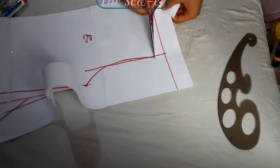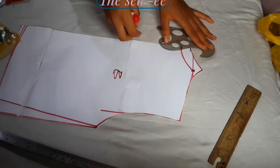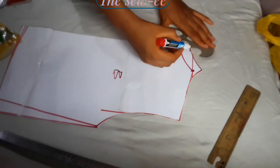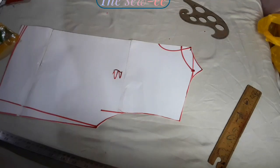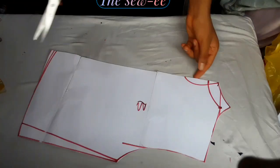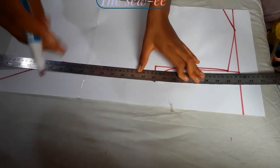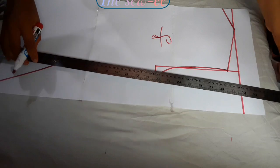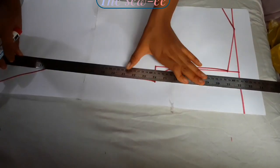And then I go ahead to cut. The problem with high neck dresses is actually how to get into them. So I decided to make a keyhole and on top of that keyhole I'm going to be attaching a button — that would be my ease, what I'll be using to get into the dress. And then the same thing I did for the back bodice, I'm going to do the same for the front bodice.